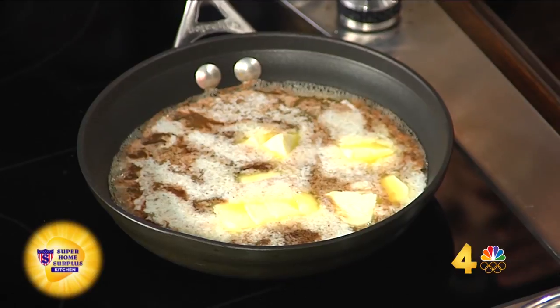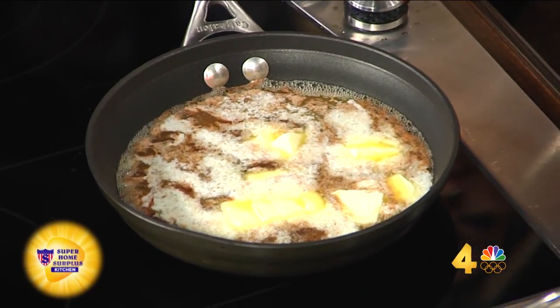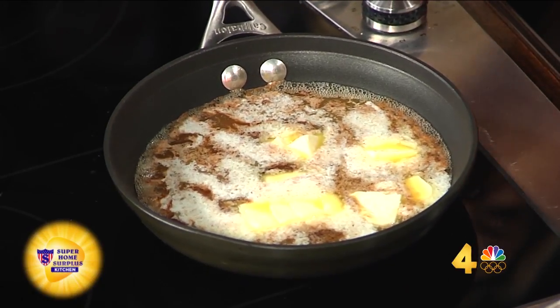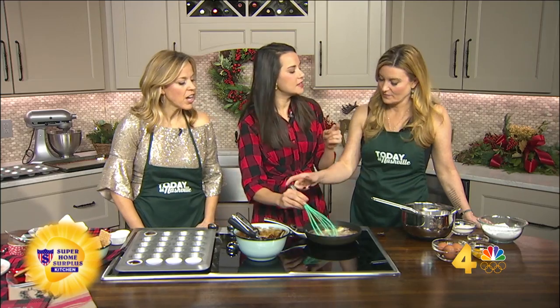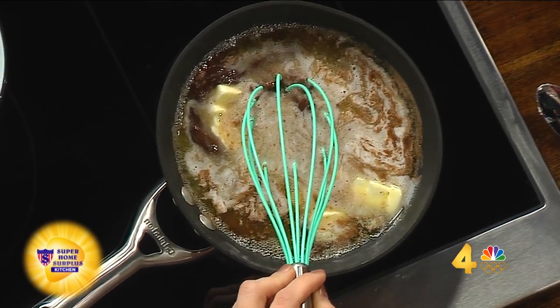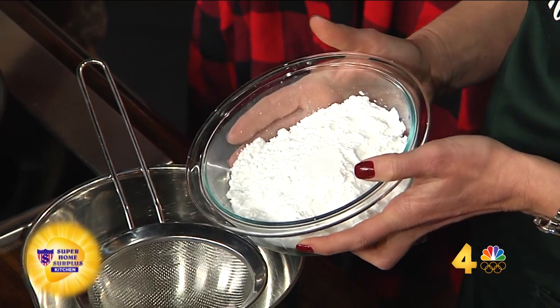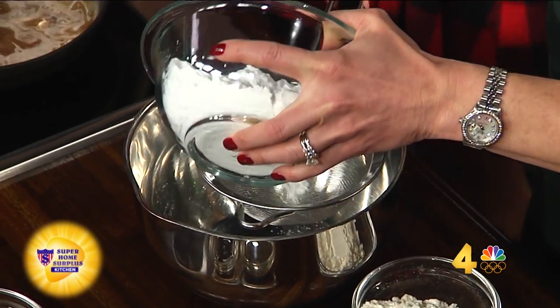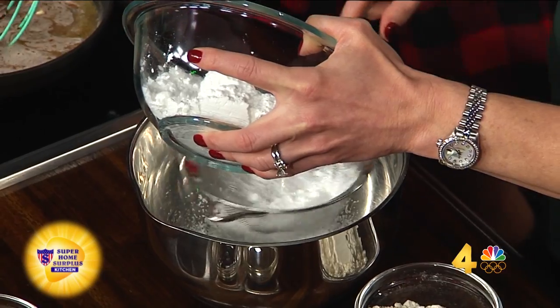Okay, how do we start? So we have dark chocolate — you can use semi-sweet as well — but it's just a cup of the chocolate chips. And then I have a whole stick plus two tablespoons of butter in there. So I'm going to get you to do the dry ingredients. How it makes the molten is confectioner sugar — there's one and a half cups of confectioner sugar. Sift it. And then a half cup of all-purpose flour. We have brewed coffee — two tablespoons of that — it really helps bring out that chocolate flavor. And a teaspoon of vanilla.